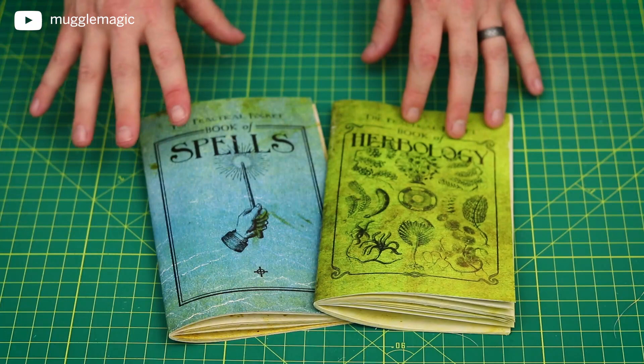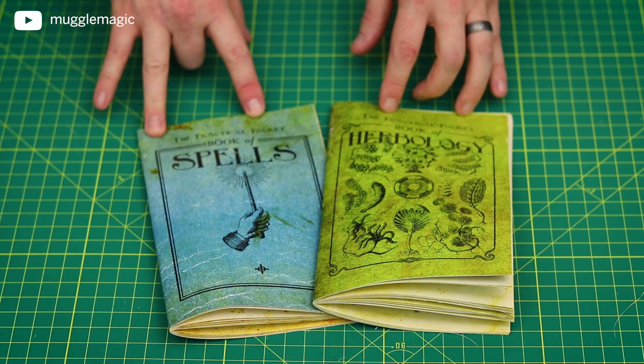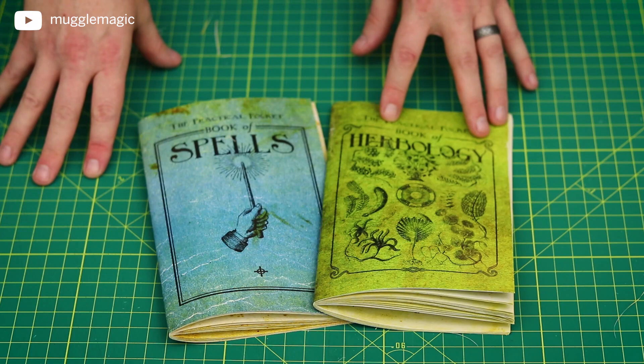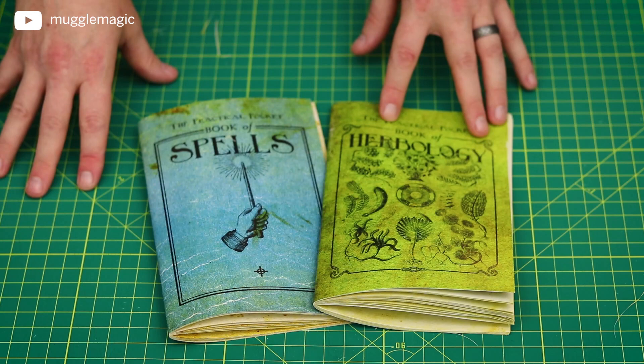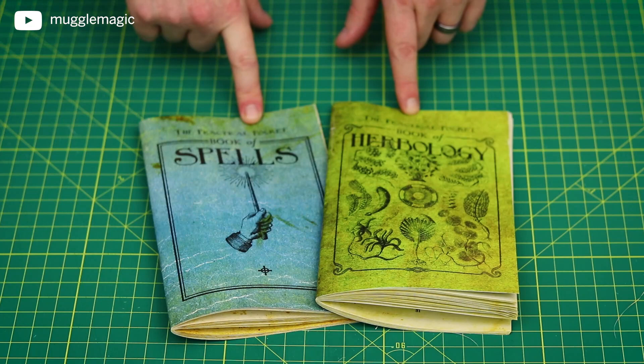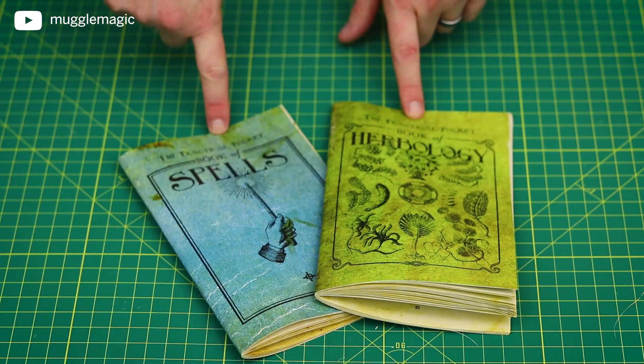So I'm going to actually be selling both of these books on my Etsy shop. At the time of filming this, my Etsy shop is currently closed, but as I stock up on things I want to sell, I'm going to open up hopefully within the next couple of weeks. By the time you watch this video though, it might already be open. Go ahead and check out the description box for a link to my Etsy shop. I will be selling them individually as well as a pair — if you buy the pair, it's going to be a bit cheaper.